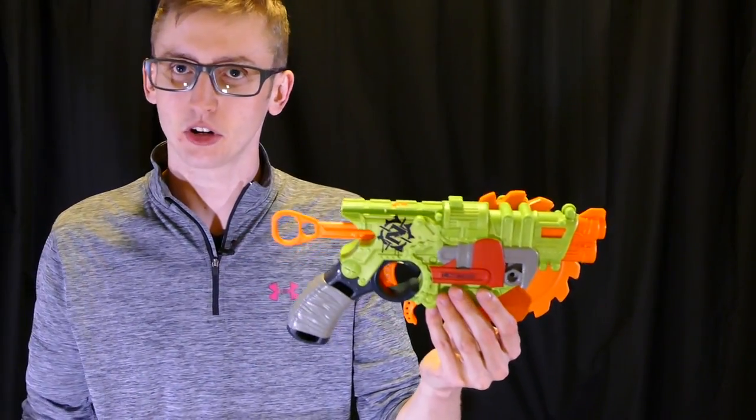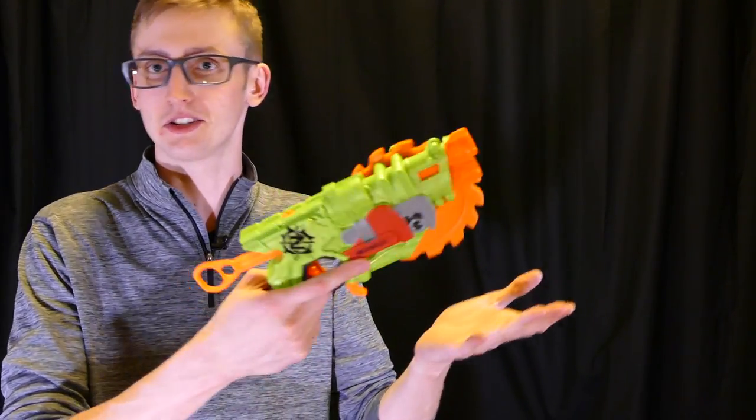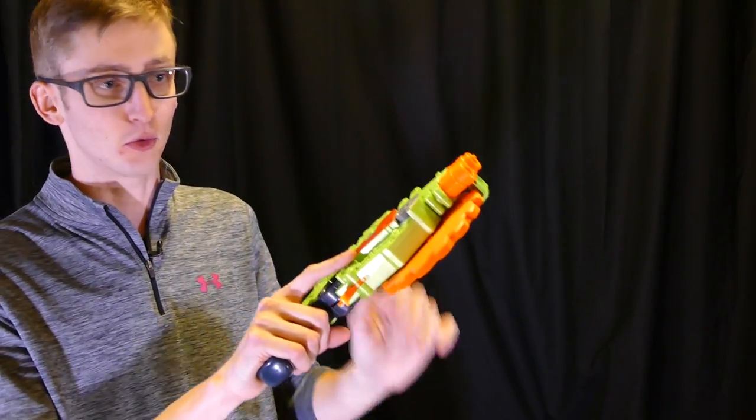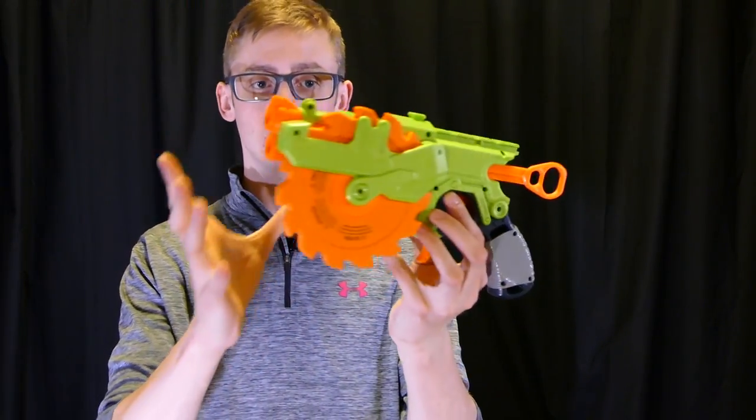Trigger pull is the same as any other current spring blasters, no real comments. It feels very familiar because it's a Zombie Strike blaster and it fits that role very well. As complicated as this shell looks, those are actually all of the externals I'm going to point out — sort of the standard stuff.